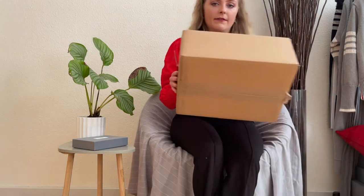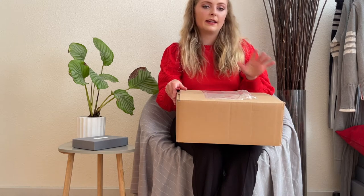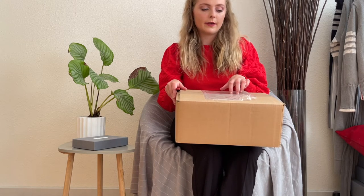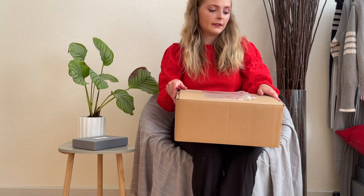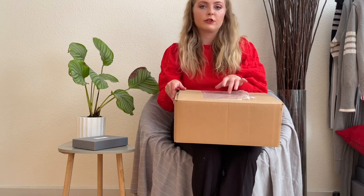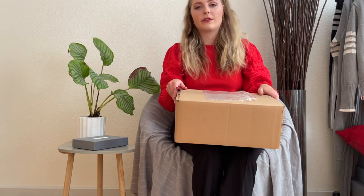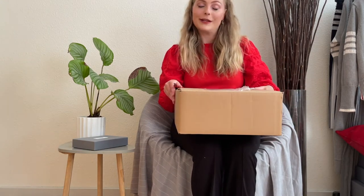So down here I have a package and I think it is the shoes that I have been buying from Tom Browns on his website. These shoes are gonna be my first shoes from him, or the designer of the brand. Let's go into it.